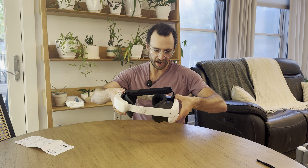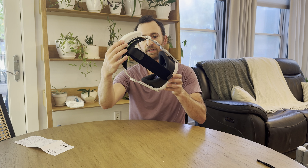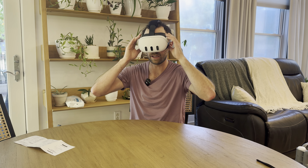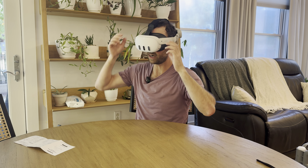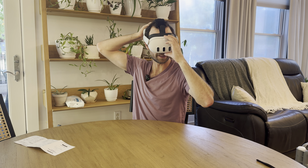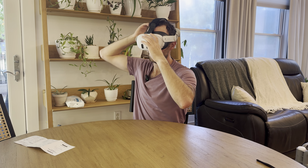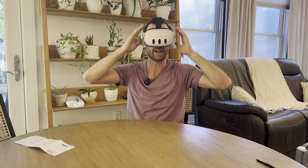Let's put it on and see how it feels. There's a little boa twisting system here to make this bigger or smaller. It feels nice and secure, really nice and comfortable. I want to play around with this for at least an hour to get a feel for how comfortable it really sits. Initial thoughts though — it feels like a nice balance of that battery weight in the back. Nice adjustments I can make with the angle of the sides, and I can twist the boa to make it tighter or looser and find that sweet spot.